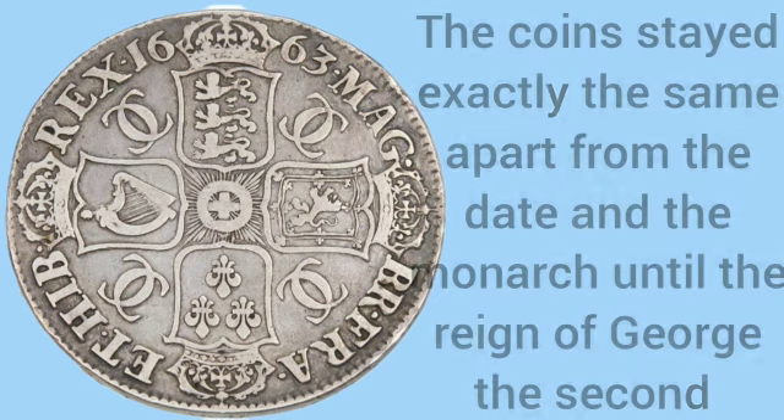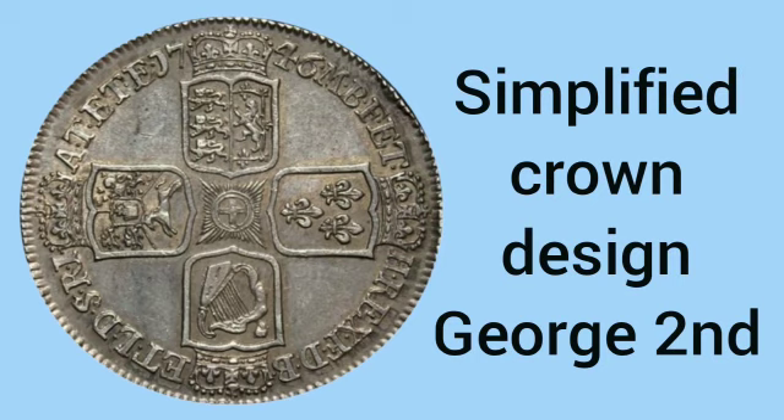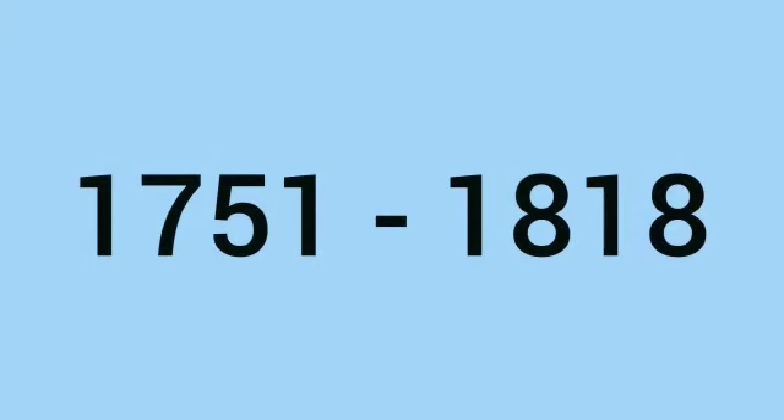The coins stayed the exact same, apart from the date and the monarch, until the reign of George II who simplified the crown design. But this was a short-lived design because from 1751 all the way up to 1818 no crowns were struck for circulation.